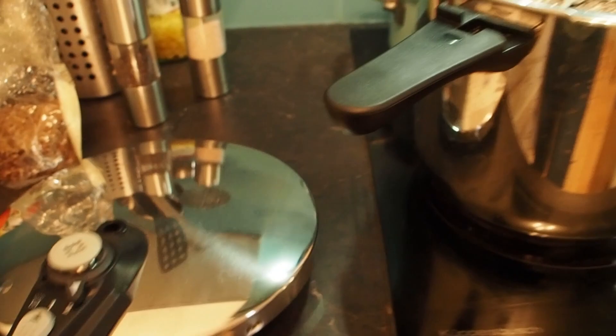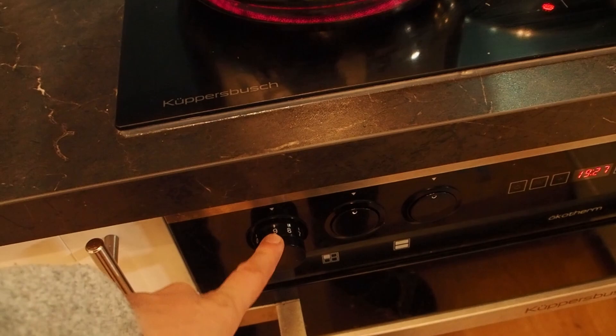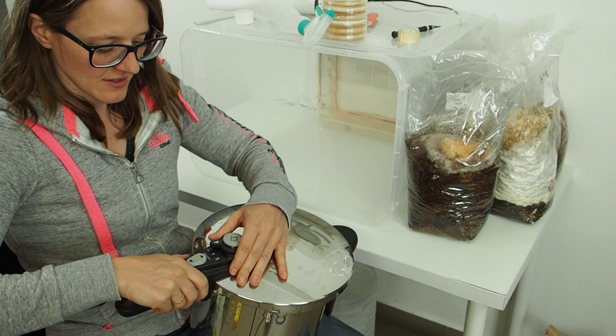Time for the pressure cooker. Unfortunately I can only fit six of the jars, and you have to make sure that the valve is not disturbed by the jars. Now we have to wait until the valve rattles, then turn the stove back to about half heat. It has been 45 minutes now — I turn off the stove, let everything cool off, and then we go back down into the basement.